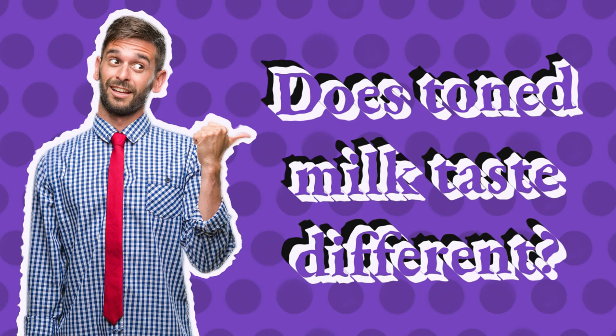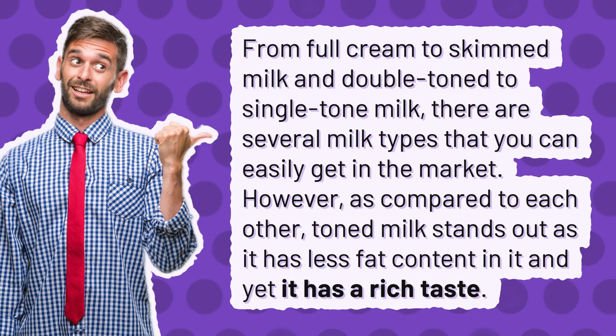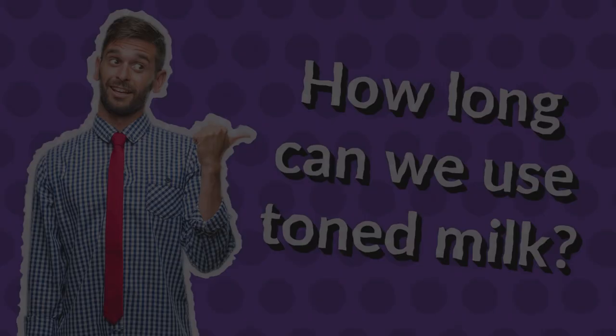Does toned milk taste different? From full cream to skimmed milk and double-toned to single-toned milk, there are several milk types that you can easily get in the market. However, as compared to each other, toned milk stands out as it has less fat content in it and yet it has a rich taste.